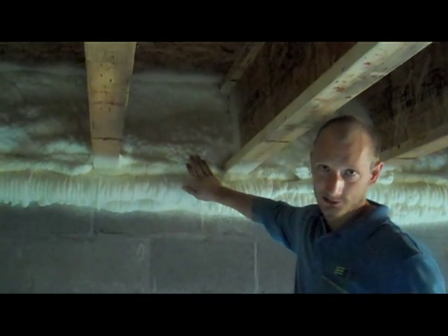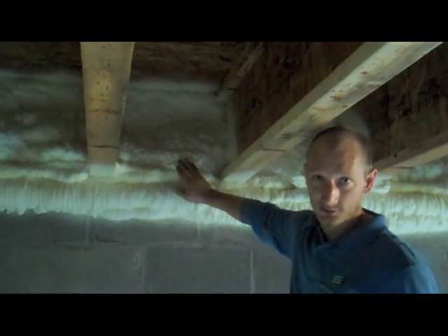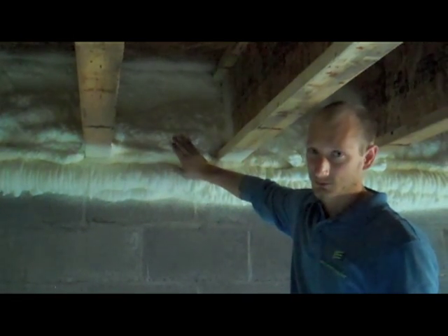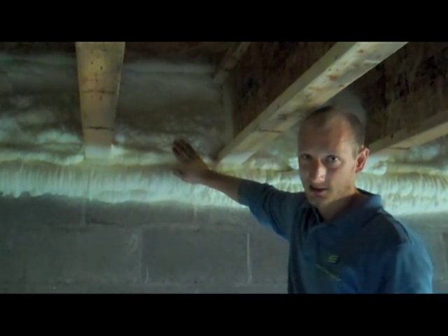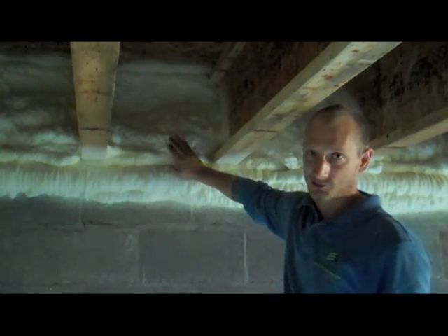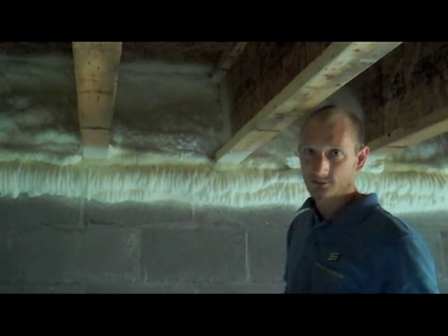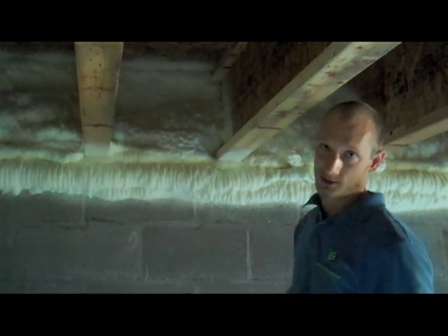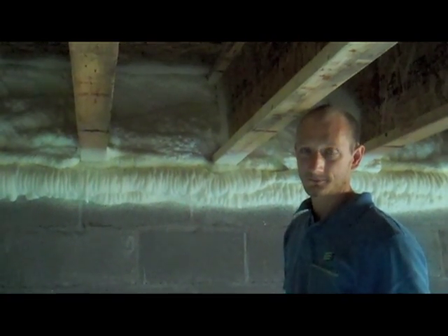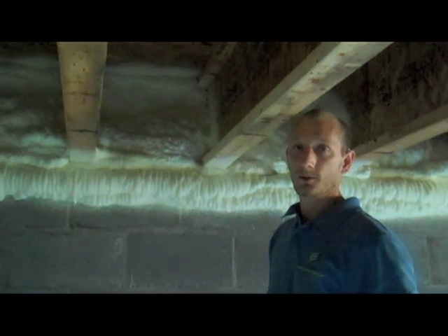Fiberglass batt insulation is a way to do it — it's probably a little more budget conscious. I wouldn't say that it's more effective, though. A fiberglass insulation really likes to be encapsulated on six sides, which makes it very challenging to do in the rimband situation. So I really think that a spray foam application is about the only way to truly, effectively insulate and air seal the rimband. Because technically, if you use batt, you would probably need to caulk around every joint — which is labor-intensive — and then put the batt in, which people don't typically do.